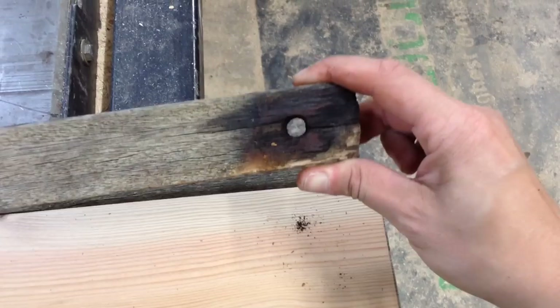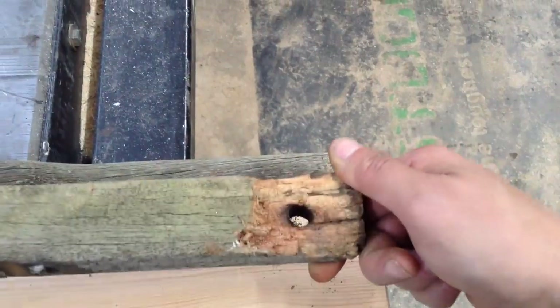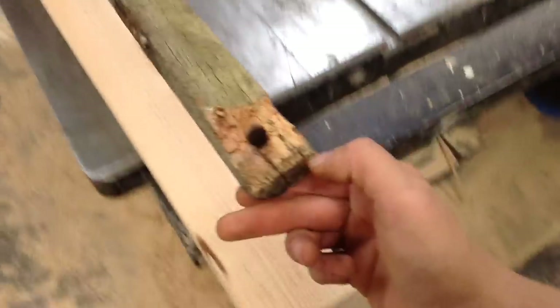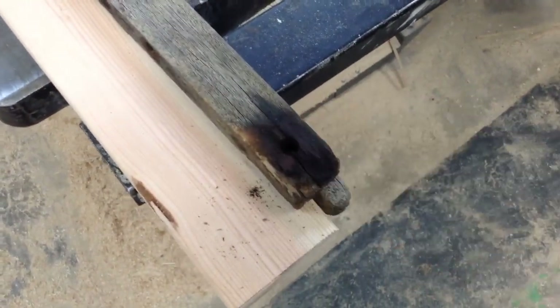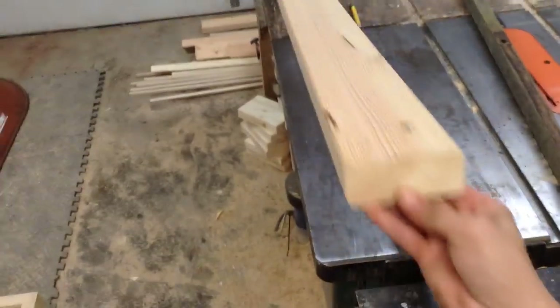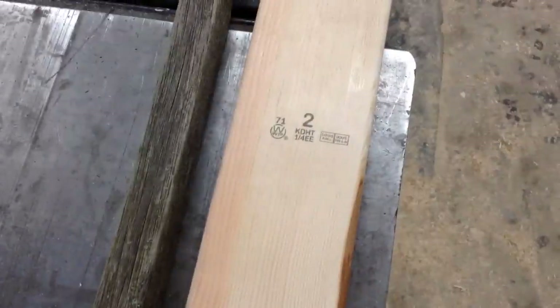I've never done this before, so I just matched what was there. One of the problems with this design is when you put hardware through wood like this — even if it's treated wood, even if the hardware is exterior grade — it will eventually rot and rust out the wood. You can see the dark water marks on the top where the bolt was, and also water coming into the end grain is going to be a problem. So if you purchase something like this, unless you're keeping it inside all the time, it will most likely eventually need replacing.